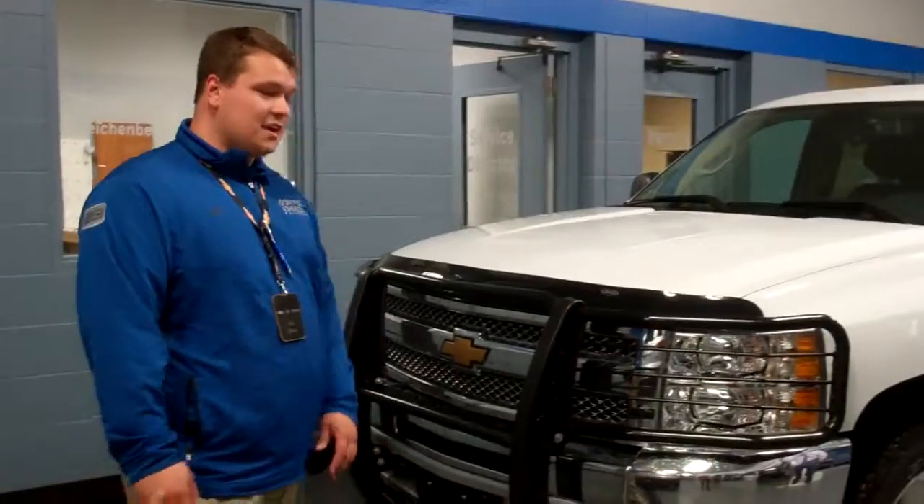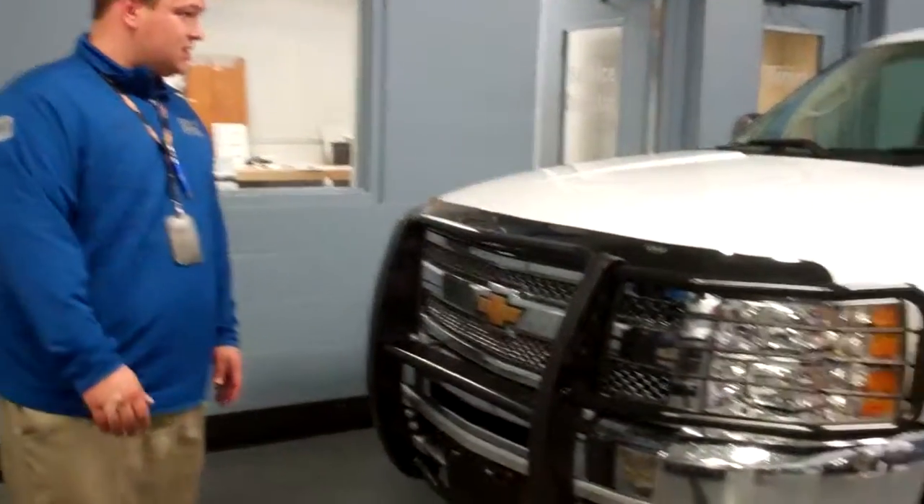Hey guys, my name is Pat Davis here at Don Johnson Motors in Rice Lake. I just wanted to take a minute here to go over this 2013 Chevrolet Silverado.